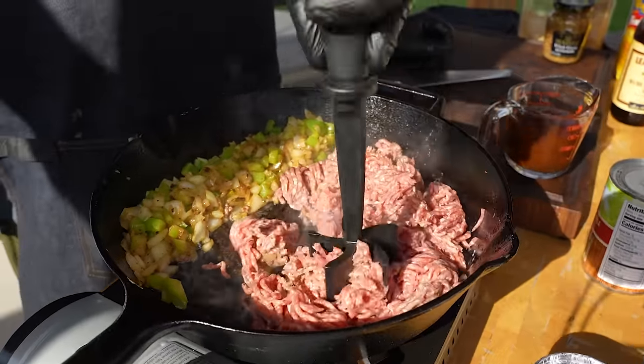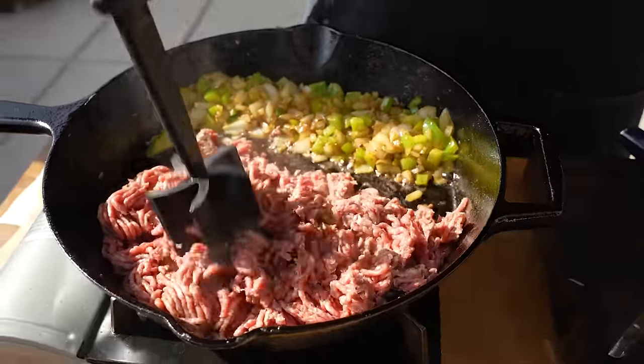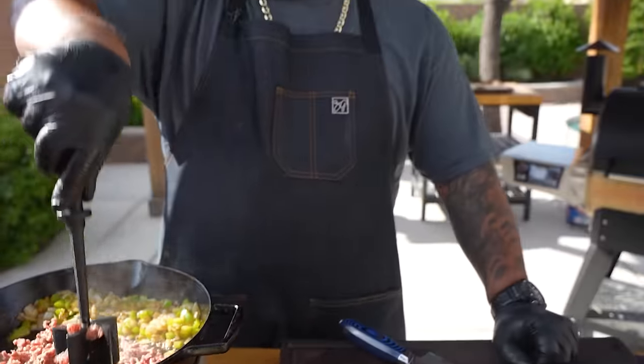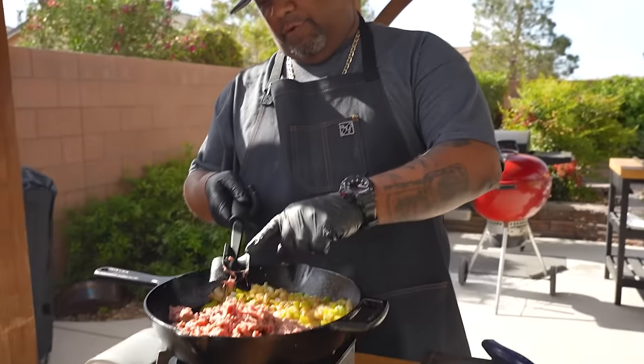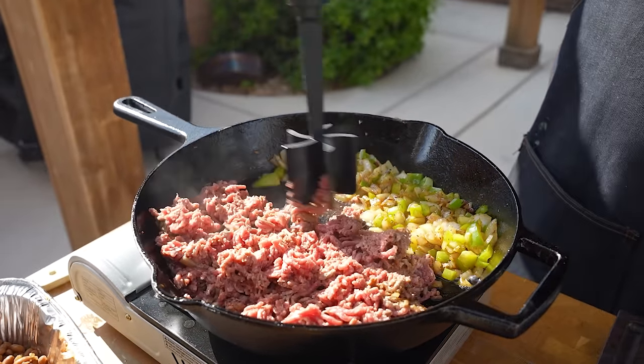These mashers are a must, folks — look how easy that is instead of always using wooden spoons. Especially if you guys have non-stick pans with a coating on them, this right here won't scratch, so you won't ingest any of that coating.